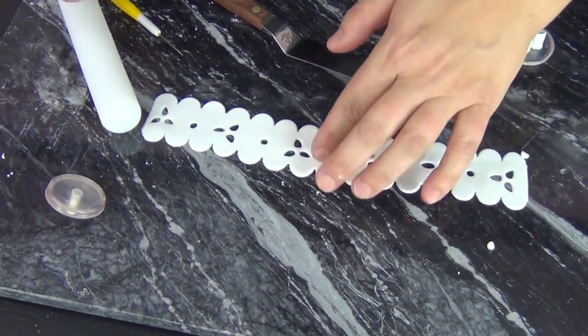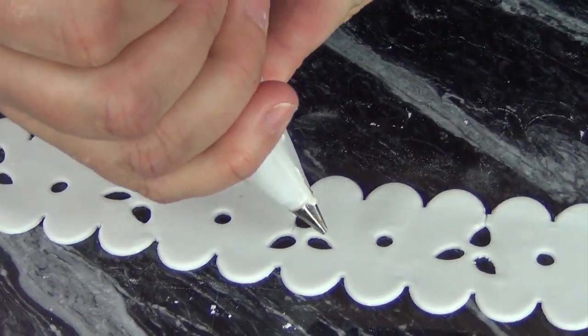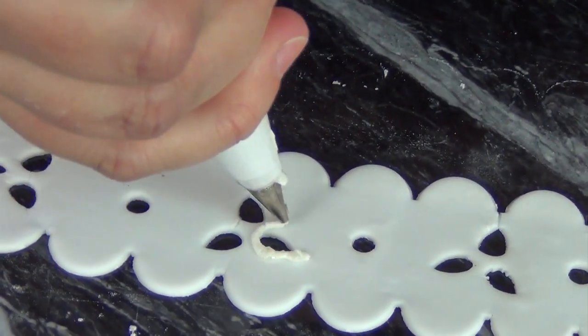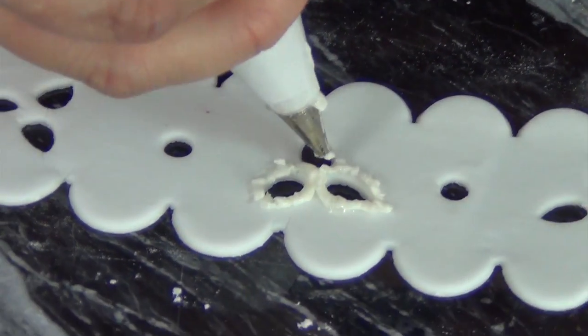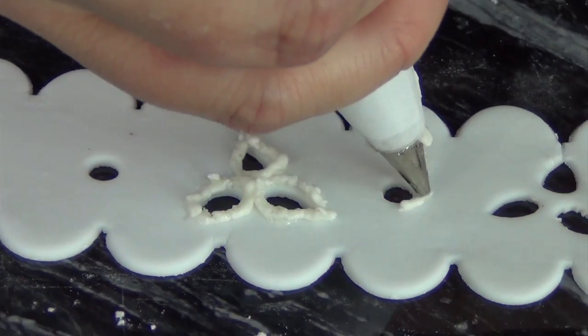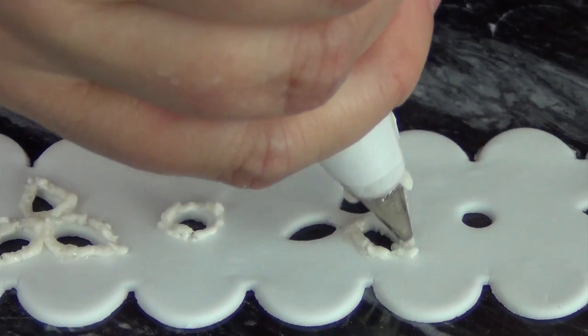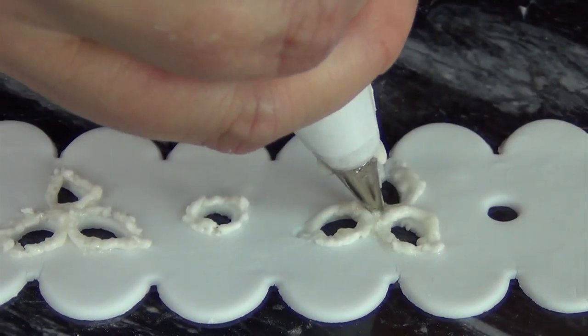We'll just say this is still on the cake and attached, but I think you can see what I'm doing a little bit better here. With my royal icing I'm just going to outline a little bit of each of these sections, and that kind of mimics maybe like an embroidered edge — that sort of thing. It really makes the eyelet cutter pop, so that's a detail you don't necessarily have to do, but it really makes it stand out even more.